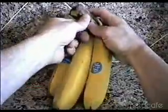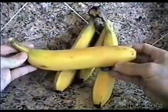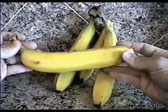Today I'm going to show you how to turn a banana into a Jell-O shot while it's still inside the skin. The first thing you'll need is a banana — it needs to be just about ripe.